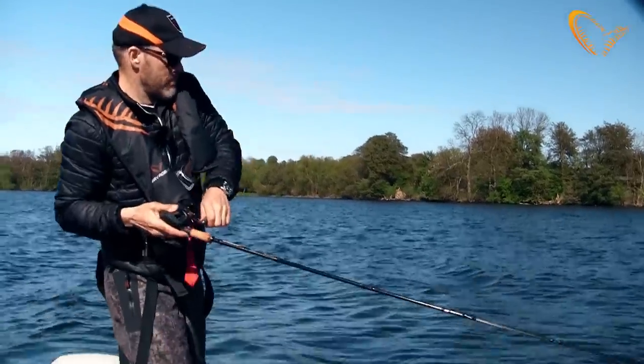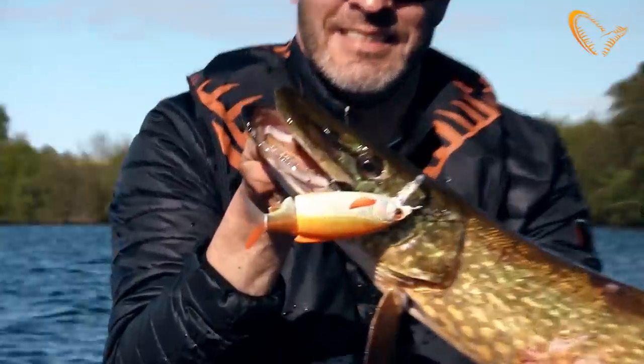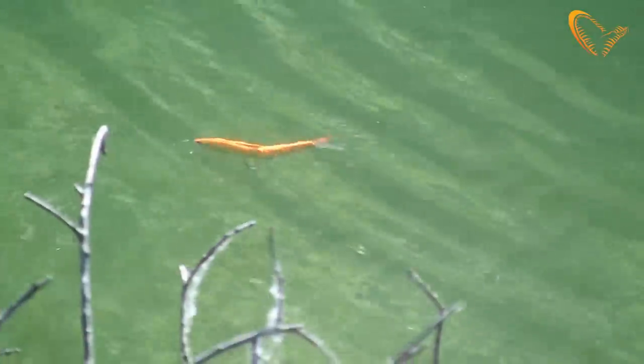It's a great lure for casting and searching. As I said, stop-and-go retrieve, but also really good for slow trolling. It will move at even the slightest speed and the TPE tail makes this lure irresistible.